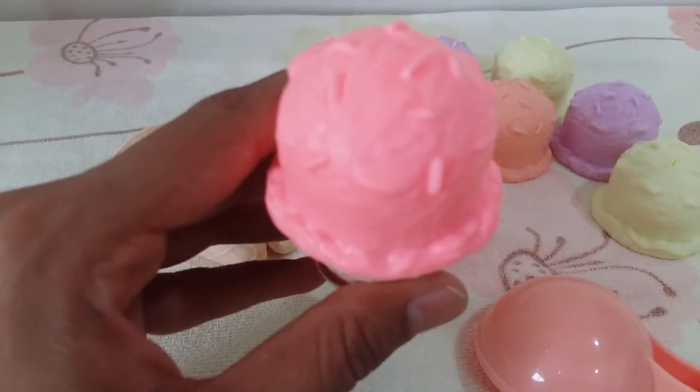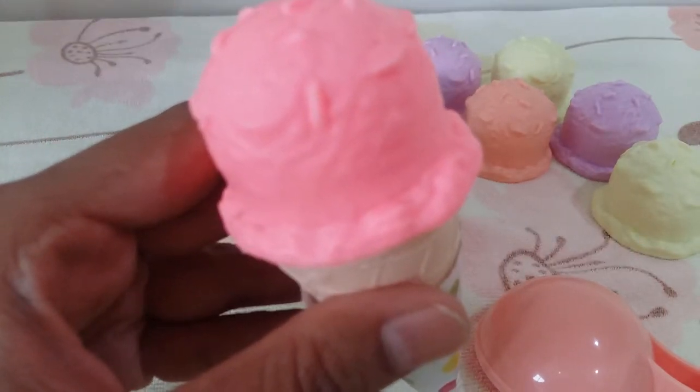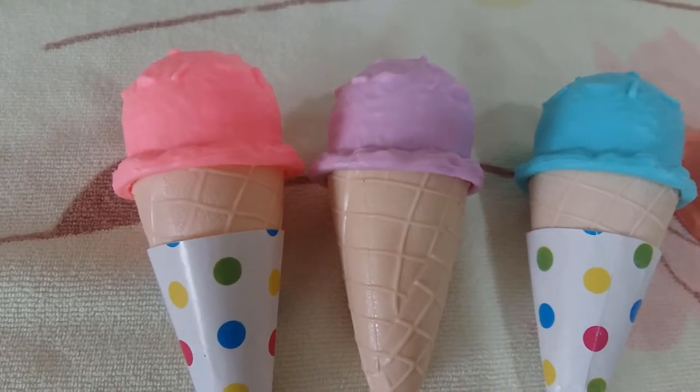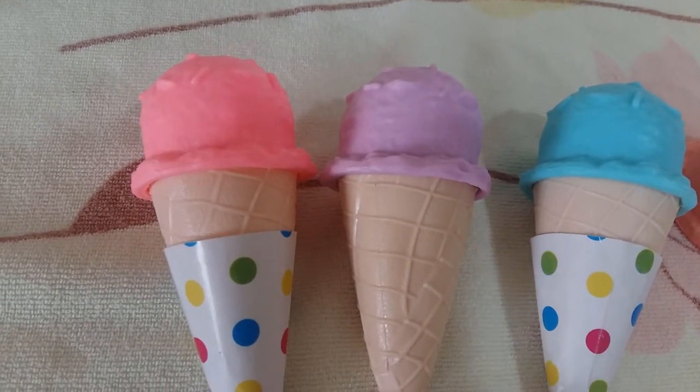Here I have my pink ice cream — you can taste it! So here we go, I have the ice creams prepared. First is the pink ice cream.